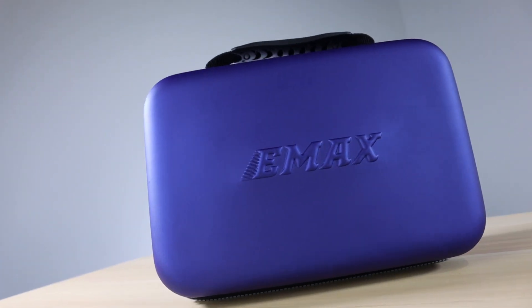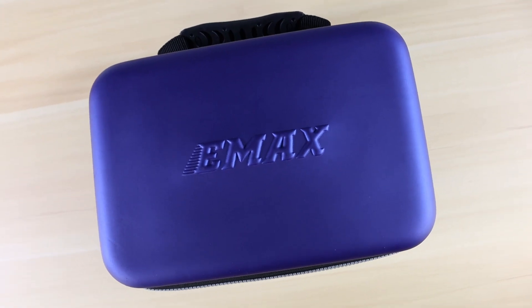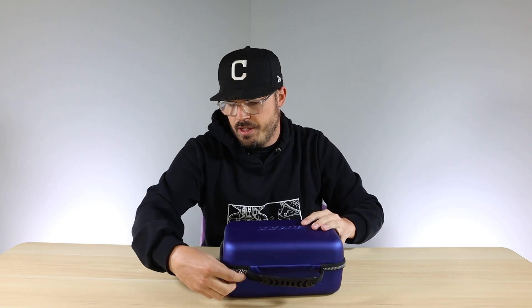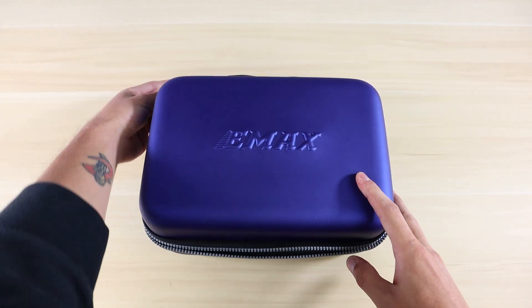Before I open up the package, I just want to make a brief note about the new case. It's a little bit smaller than our old RTF kits and it comes in this awesome blue color that I really enjoy. It has everything in there ready to go with a little handle — you could just take it to the field and fly.